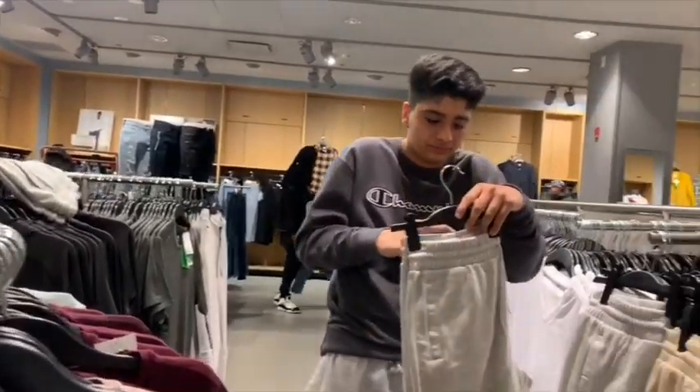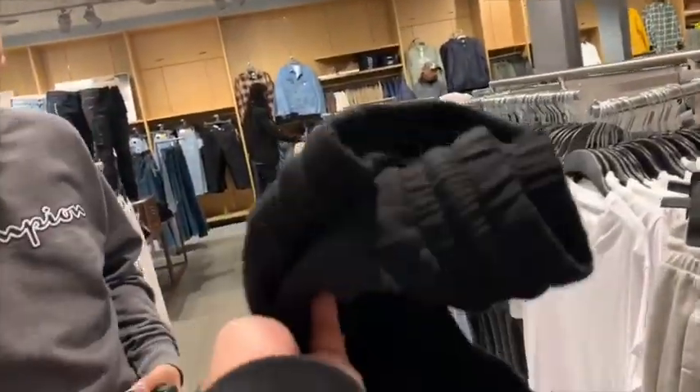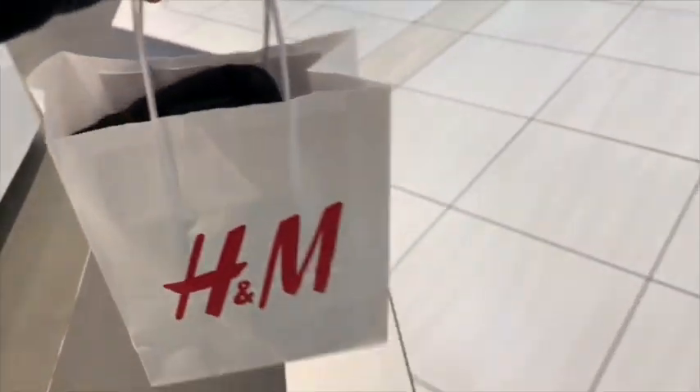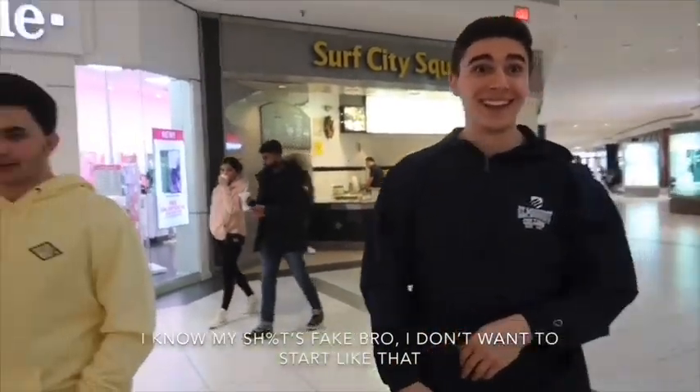Hey guys, so me and Moose are here just shopping around — he's about to buy some shorts. You happy bro? Yeah! I'm getting these black ones. Aren't those nice? Yeah, they're nice. All right guys, we got our shorts, we are done shopping. Now we're going to keep searching for those diamonds.